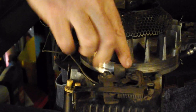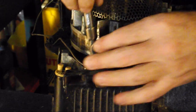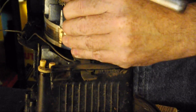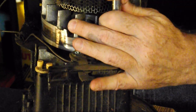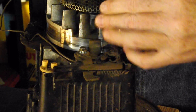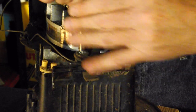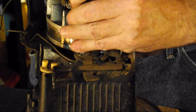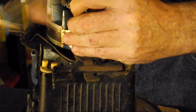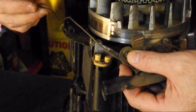Next we're going to remove the brake assembly, and that's 15/16ths. There are two bolts holding that on — one here and one here. We just release the grounding wire, and it comes off just like that.